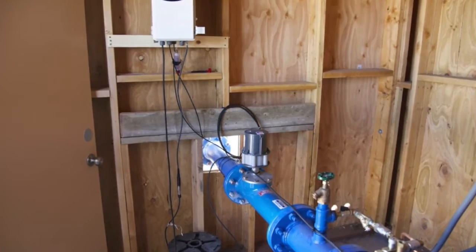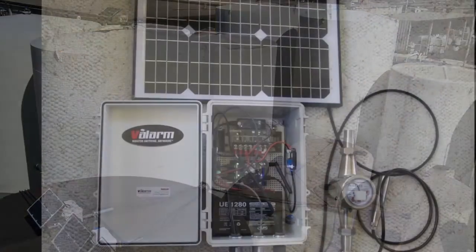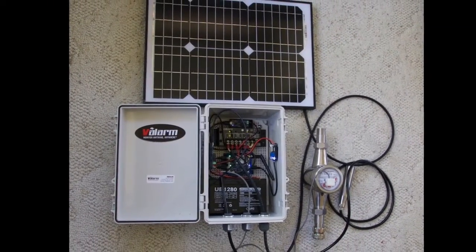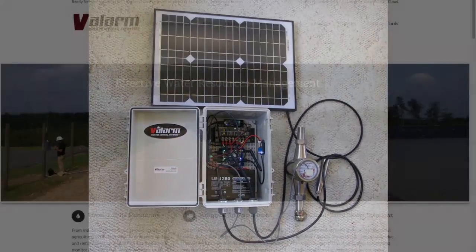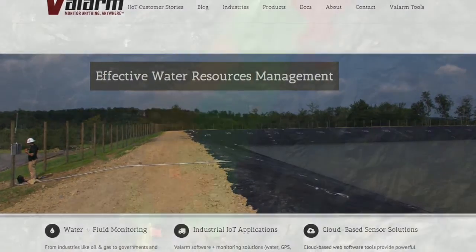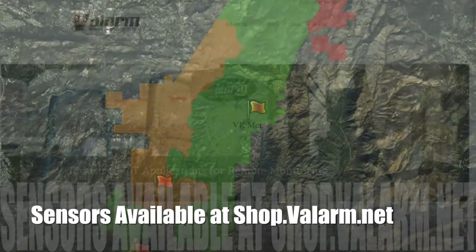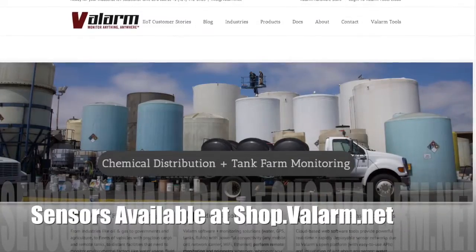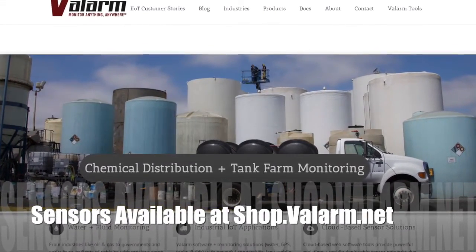The steps in this video are very similar for any kind of monitoring you need to do. For example, the solar charge controller, solar panel, battery, sensor hub, and all of that stay the same whether you're monitoring water wells or anything else. You'll just need to add the sensor specific to your industrial IoT application, like air quality, high-tech transport vehicles with GPS, or any other sensors you have from shop.valarm.net.